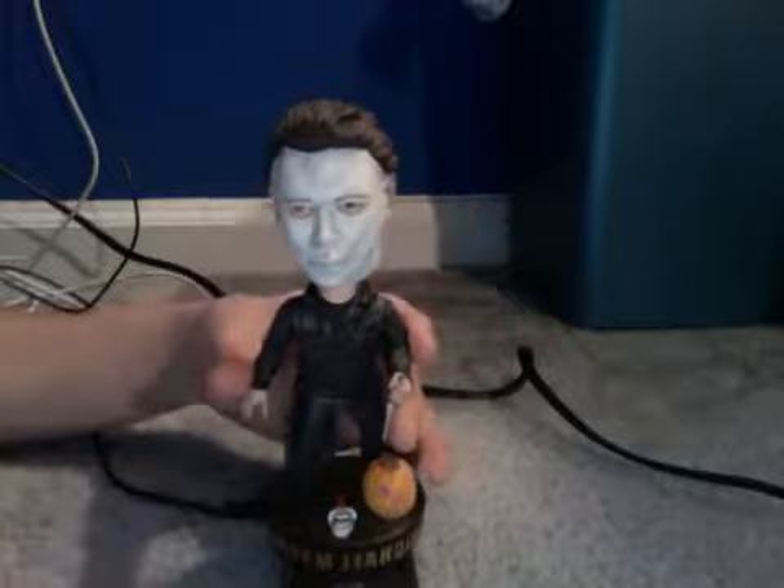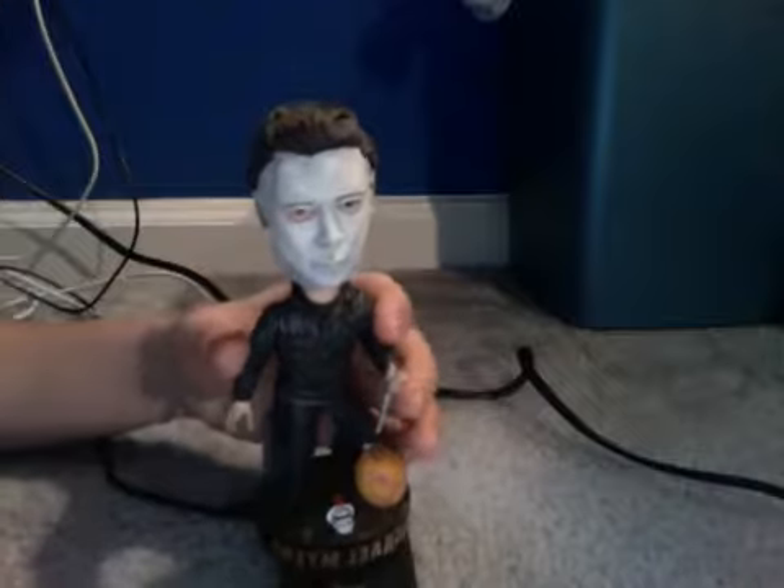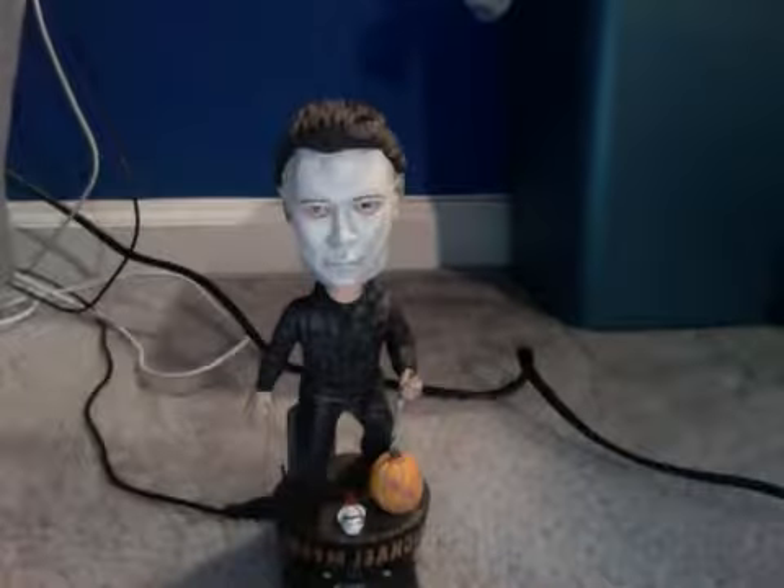That's it for the Michael Myers bobblehead. You can buy it on Amazon for about twenty dollars, probably a little more with shipping and handling. It's a great bobblehead for any fans, and I hope you guys enjoyed this review.